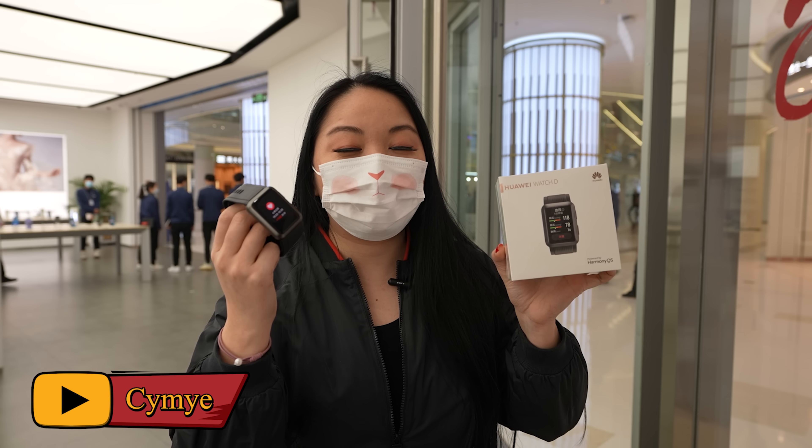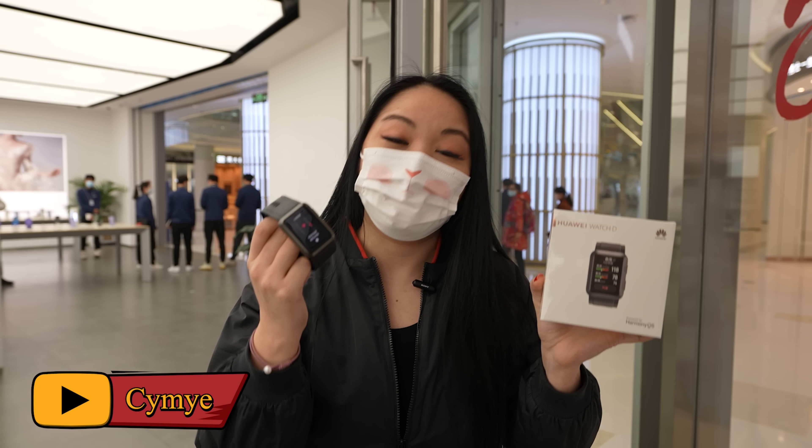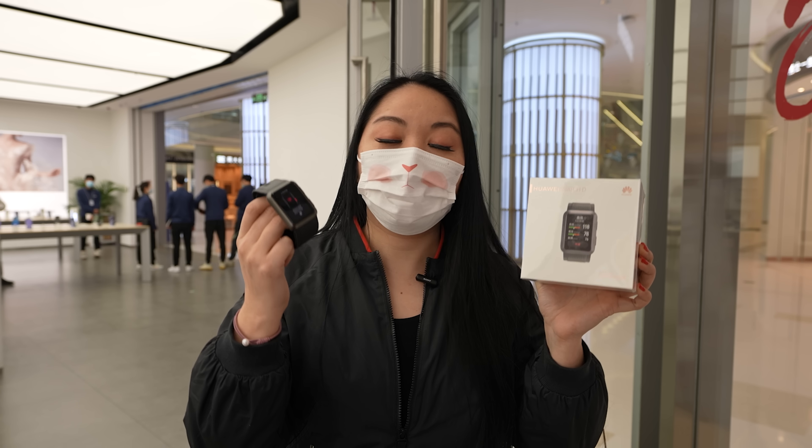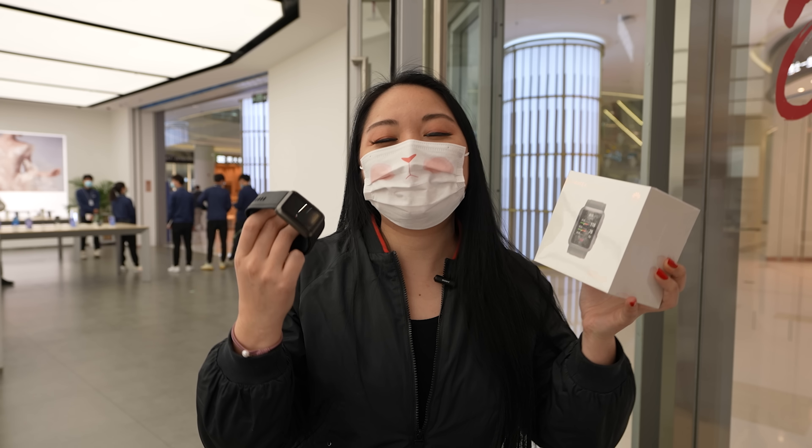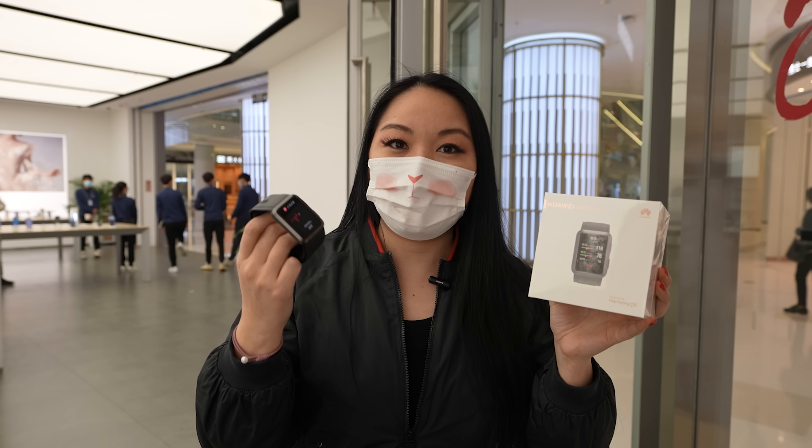Hi, I'm Simeon and today I'm going to show you the Huawei Watch D. This is the first smartwatch with a medical certificate that can measure your arterial pressure and also provide the electrocardiogram.